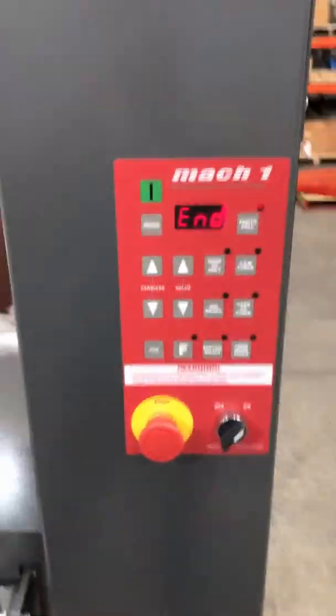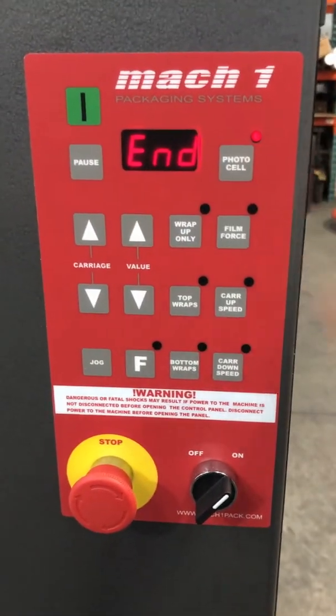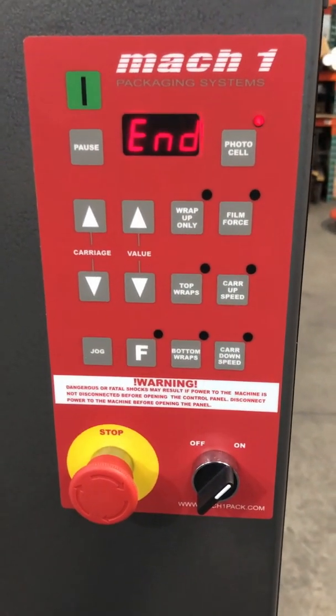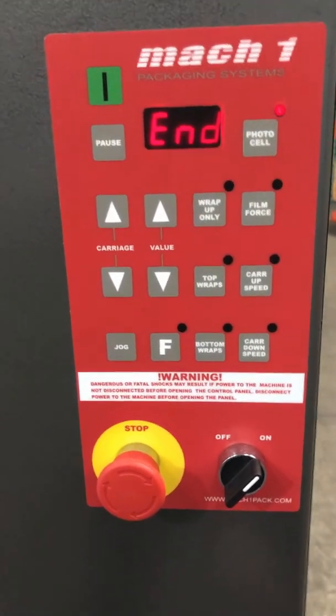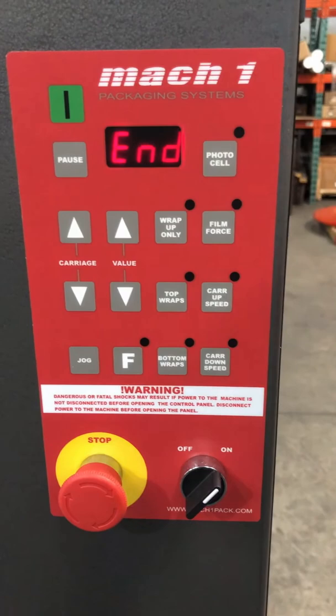Now on the control panel — you have your controls here. This is the photo cell button. You will leave the light on so the machine will use the photo eye to automatically detect the height of your pallet while it's wrapping. If you press that button, you will turn it off.